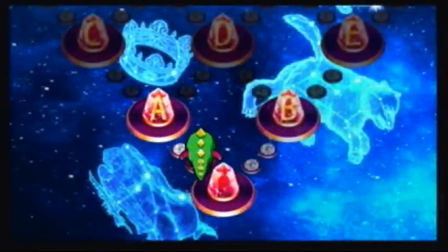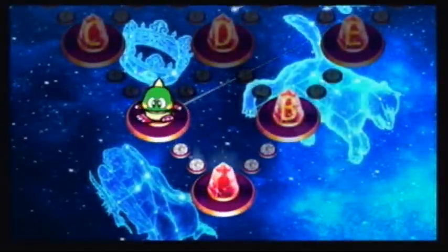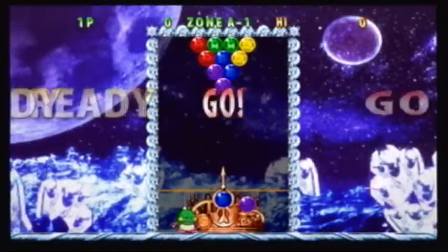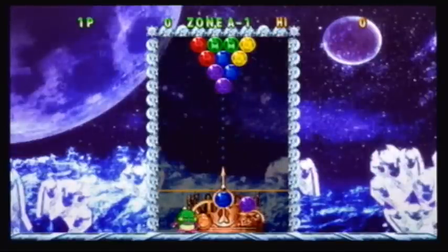For a little bit of a history lesson, Bust-A-Move was originally known as Puzzle Bobble. It came out in the arcade about 15 years ago back in 94. The reason it was called Puzzle Bobble was because of the characters Bub and Bob, the little green dinosaur, and it originated from the original Nintendo game Bubble Bobble.